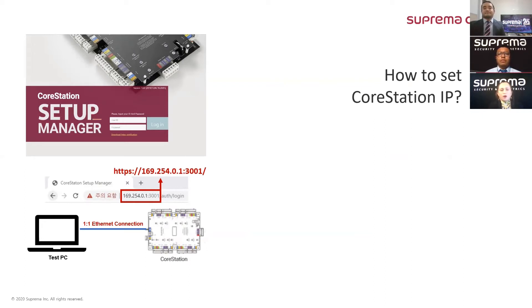How to set our CoreStation IP address? Lori, I think you can help us with this one as well. The procedure is: we first connect the CoreStation to a PC, and then we open our web browser to the same address — 169.254.0.1 with port 3001.